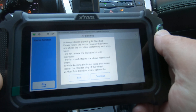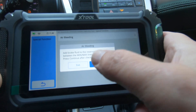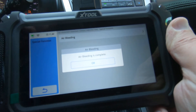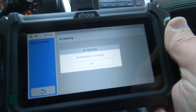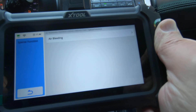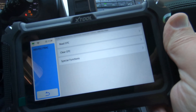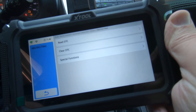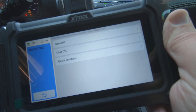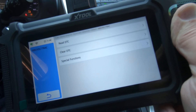You can feel the brake pedal moving up and down while I'm going through this. I'm not actually doing a bleed, but once you go around the car and follow the instructions the system would be bled out. And as you can see, now it says air bleeding is complete. So again, this is a 2015 Lexus NX200T — the X-Tool not only retracted the parking brake but it also just did an ABS bleed function.